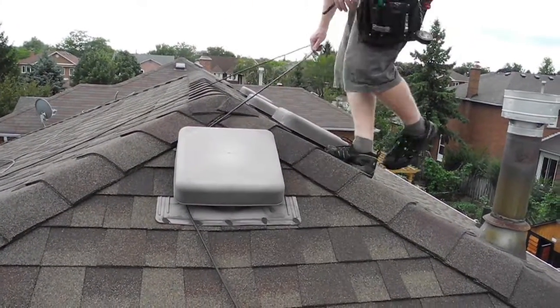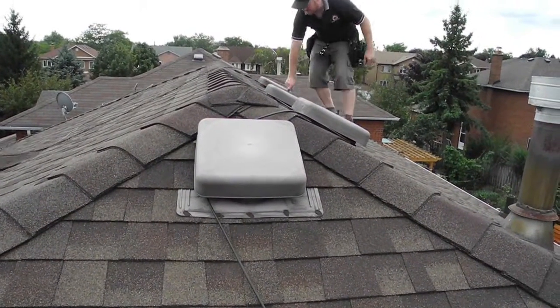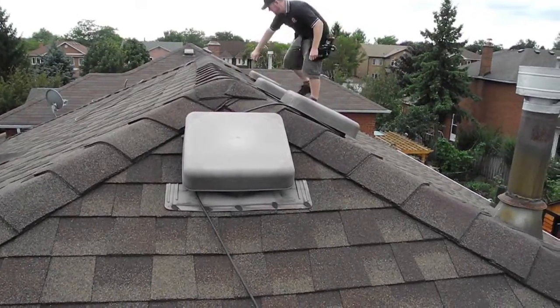It's usually a little tricky to get the cabling over along the roof and also hide it, but roof vents have a dual purpose now.